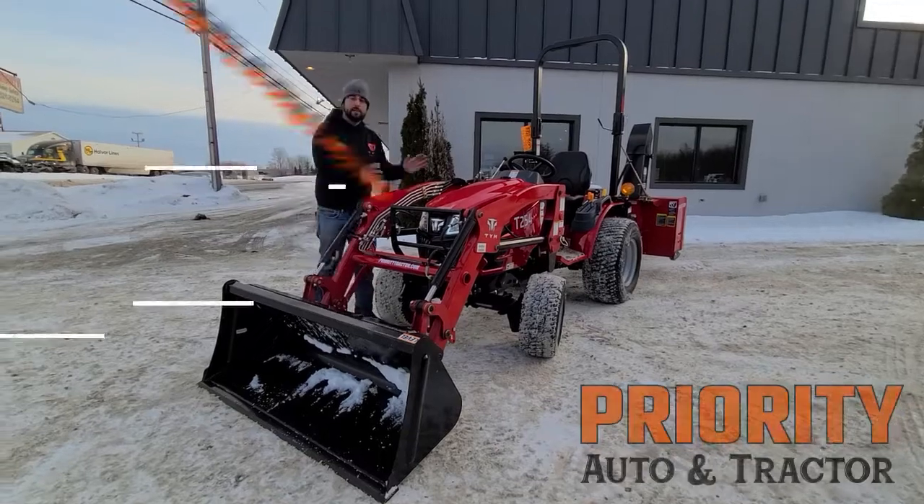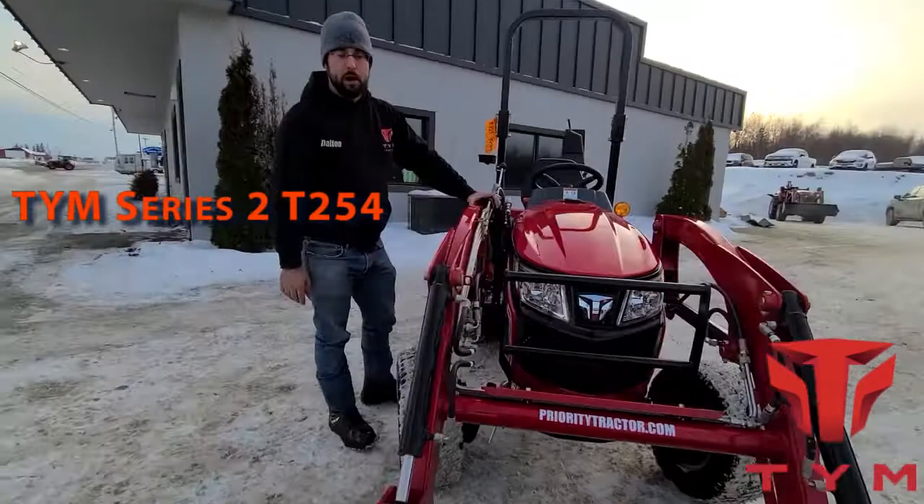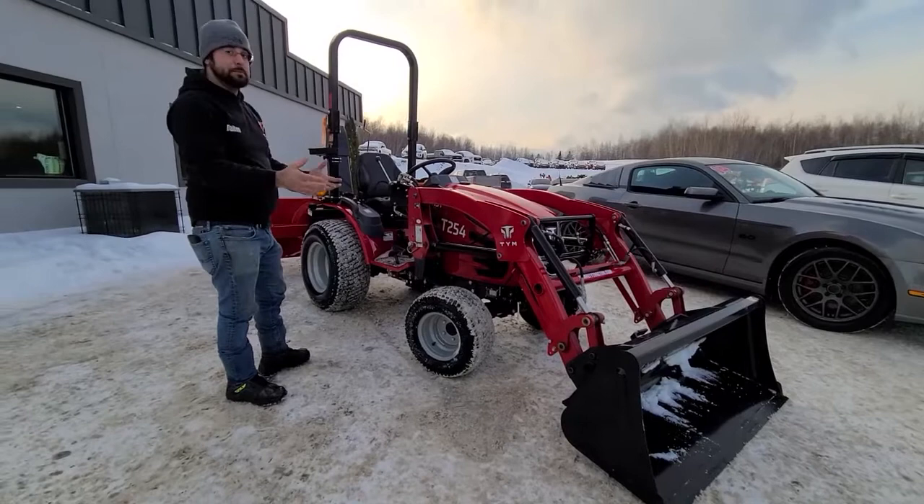Hey guys, this is the Viva Life Tracker. What's awesome about these tractors is this is actually a removable loader. You have two pins, one on this side and one on this side, and this whole loader can come off with a stand that drops down here as well. So it makes it easier to get into tight spaces, especially if you're going to store this thing for the winter and use just the blower in the summertime.